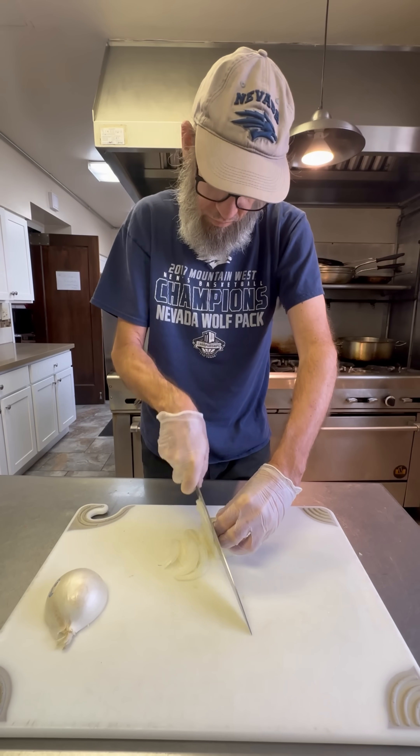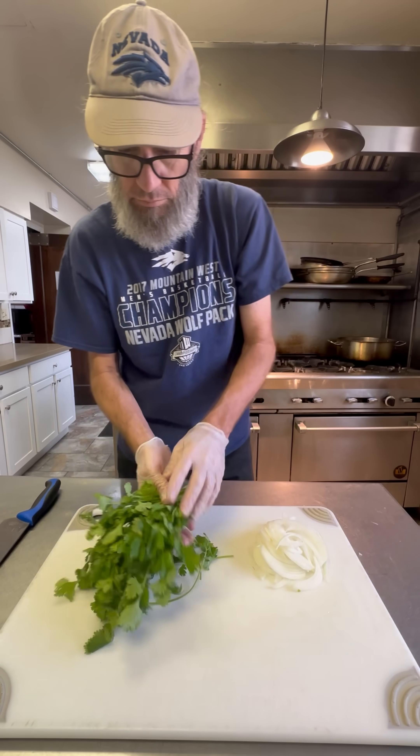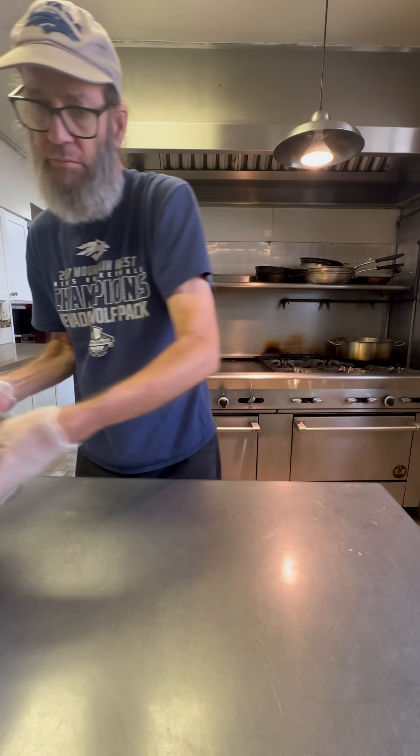I got some white onion and I'm going to slice it really thin. I've also got some cilantro — I'm not going to chop this up. I'm just going to take the stems off and leave the leafy part, and that's going to go into the marinade. Let's go ahead and get going and grab that steak.